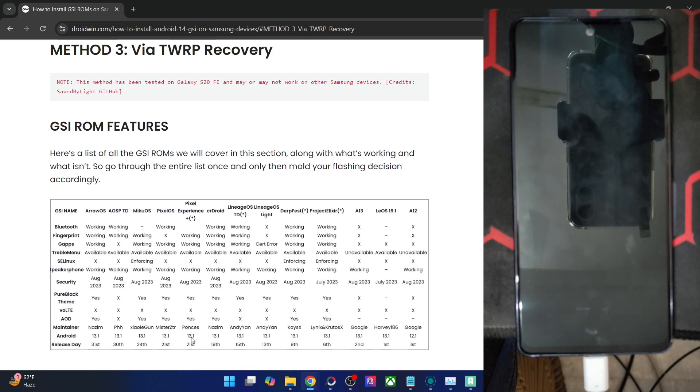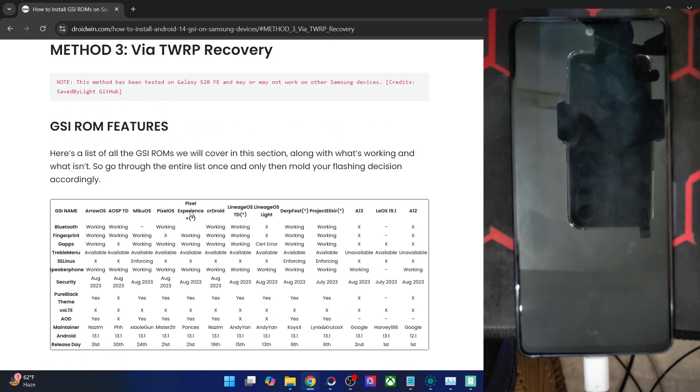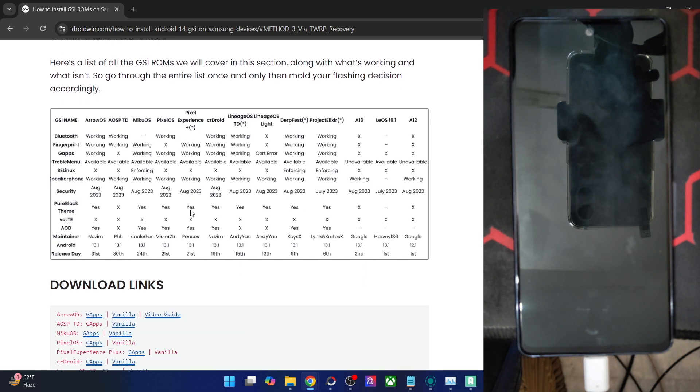As and when I find a newer version which is not buggy and has all the required features, I will update the video accordingly. But as of now, this is the best build we have. In the case of Pixel Experience, the ROM is no longer available beyond Android 14 unless a third-party developer decides to pick up the project. So Android 13 is the official build and we are flashing the official GSI onto our phone.